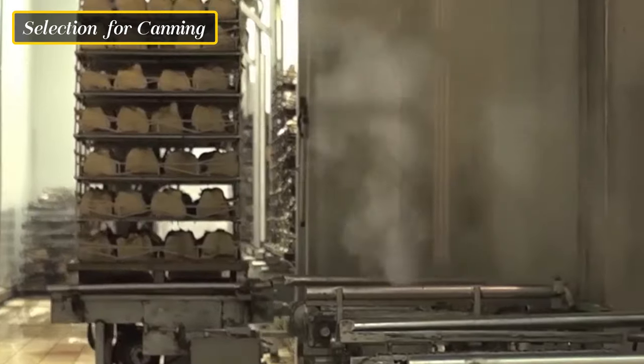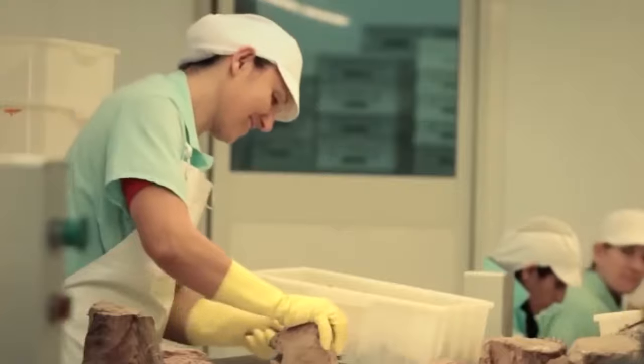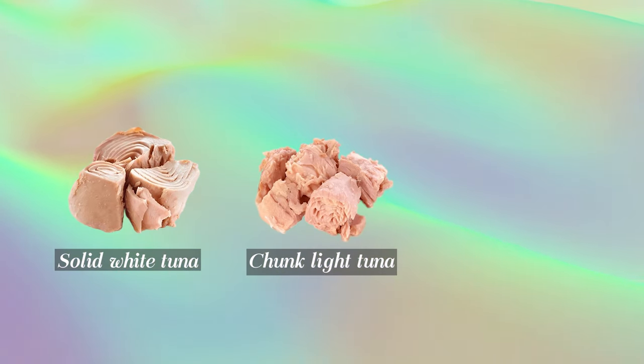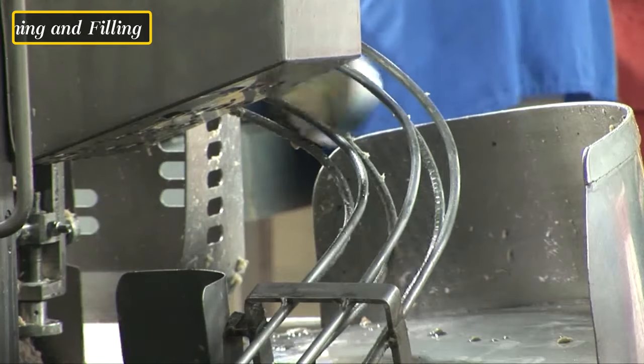The cooked tuna is carefully examined, and any damaged or inferior pieces are discarded. The selected tuna is then categorized based on the desired canned tuna product, such as solid white tuna, chunk-like tuna, or other varieties. The selected tuna is now ready for canning.